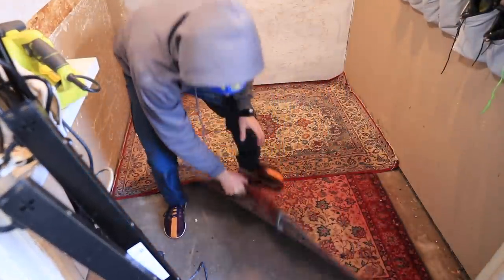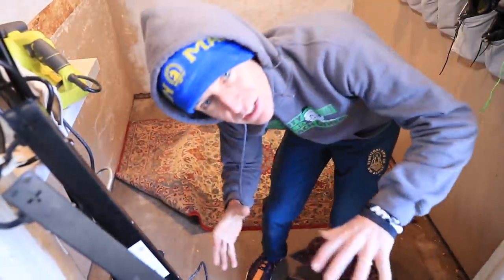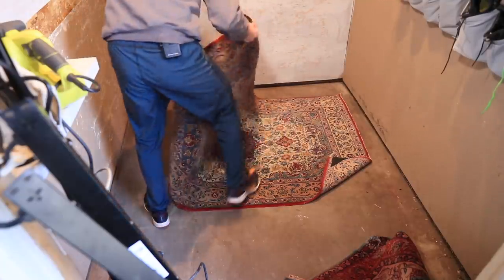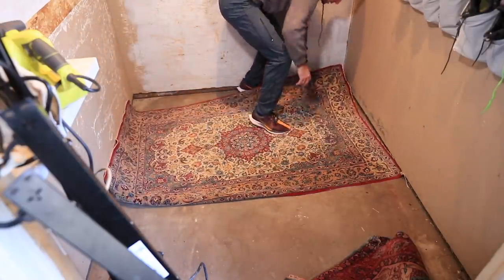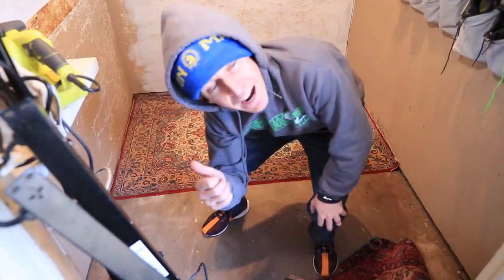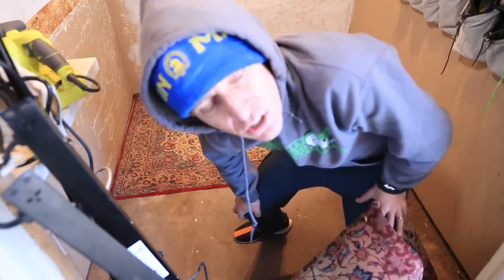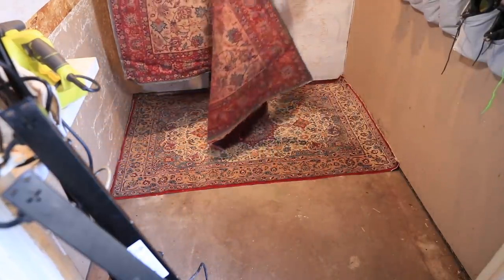We're rolling, everybody. Moving around the rugs here, trying to cover up the concrete and reduce the echo in the studio as much as possible. The walls are all sanded and ready to rock and roll. These are old rugs from my grandparents' house out in New York — when they passed away, they were getting rid of all the furniture, old books, rugs. I road-tripped out and grabbed as much as I could just to save it for memory's sake.